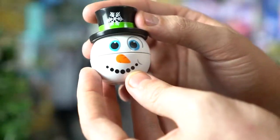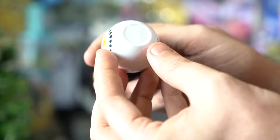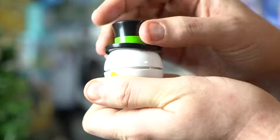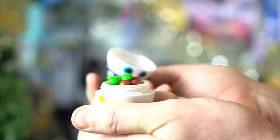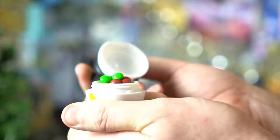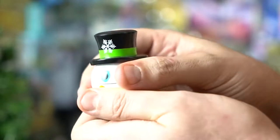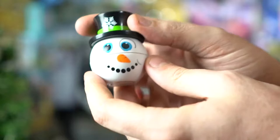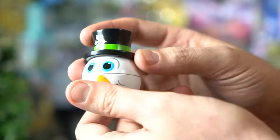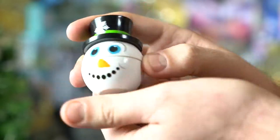You roll the candy back up and you've got this little guy. As you can see, we've got our little snowman, super cute all the way around — the bottom has got the RADZ logo. Pop this guy open and there is candy inside for your youngins or yourself. You can zip it back up. It doesn't have a key chain, so you just put it in your pocket, but there he is — a little cute snowman, fully plastic.